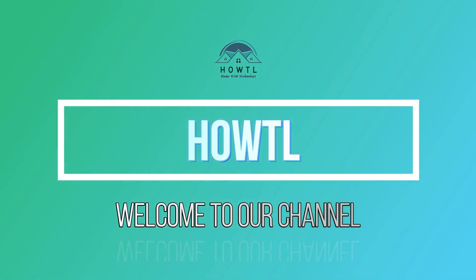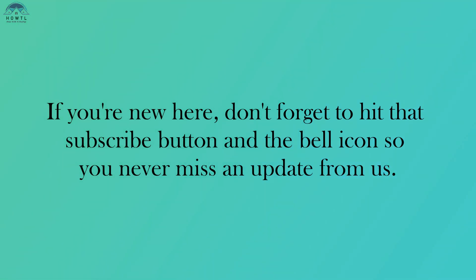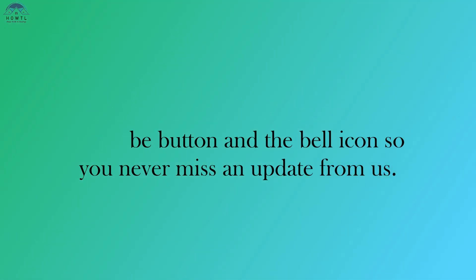Hello everyone, welcome back to our channel. If you're new here, don't forget to hit that subscribe button and the bell icon so you never miss an update from us.